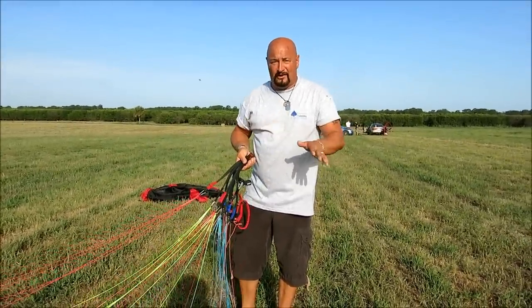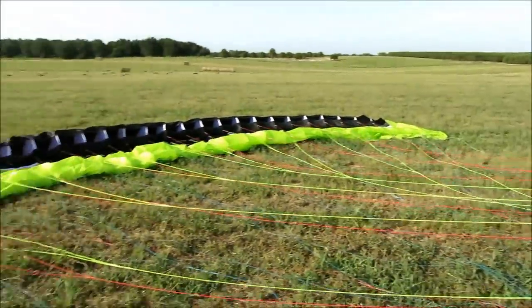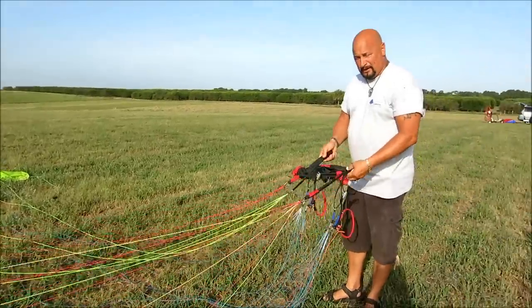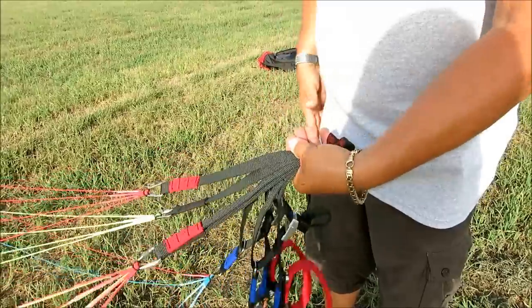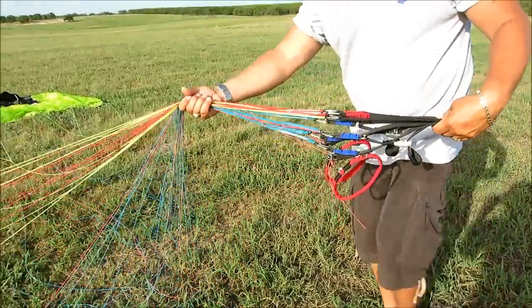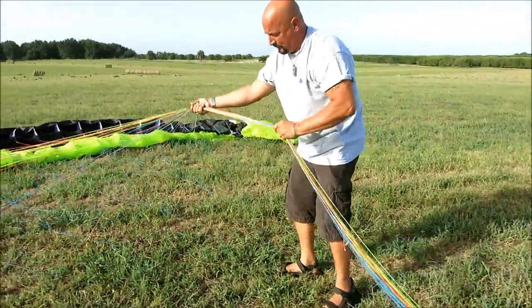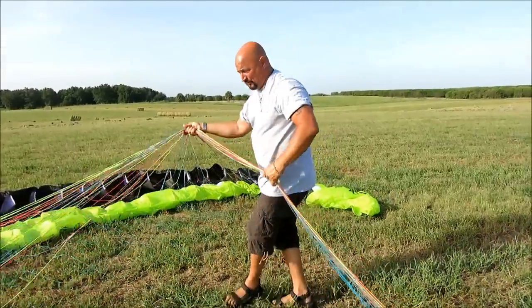If you do it the way I'm going to show you right here, you'll never get a tangle. The simple thing is you lay out your wing, you pull the lines straight. We've already flown it so we know the lines are straight and not tangled. We grab the lines by the connection points — the risers — hold them right here, put them in one hand, come down with the other hand, grab all the lines, and just start pulling them through my hand. When I get about this much, I lay this on the ground and pull all these lines through, basically grouping them together into a nice straight line.